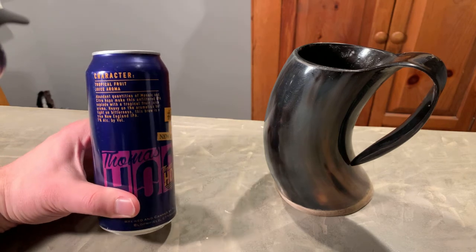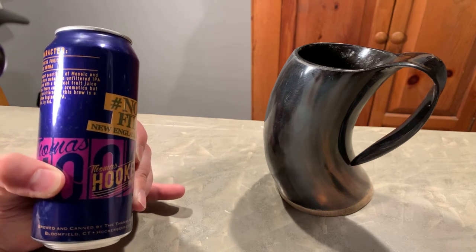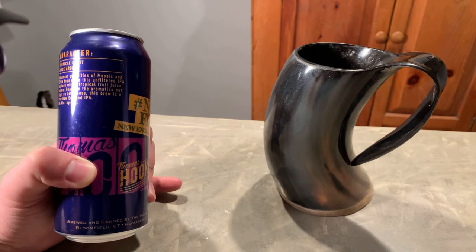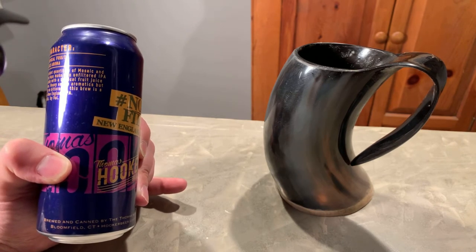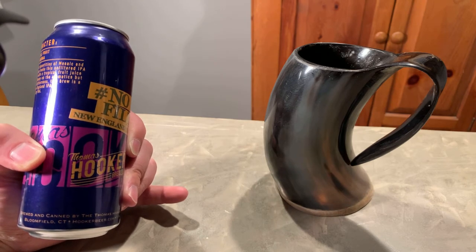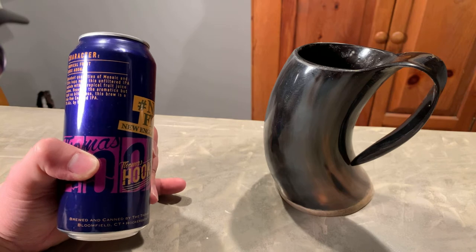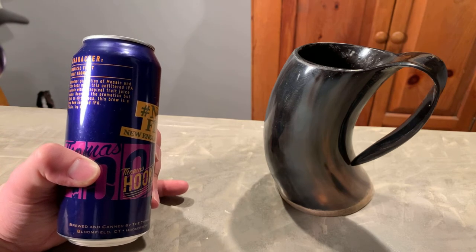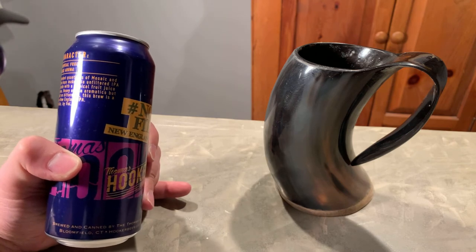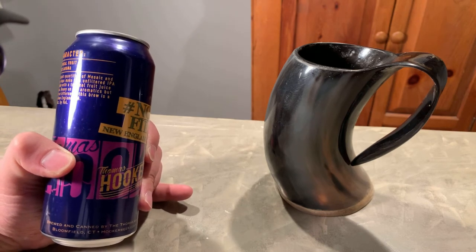Character-wise, we've got a tropical fruit juice aroma. Abundant quantities of mosaic and citrus hops make this unfiltered IPA explode in your mouth with a tropical fruit juice aroma. Heavy on the aromatics, but late on bitterness. What they're trying to say is it smells really sweet and it tastes really good — like a juicy type of flavor. A little less on the bitterness, which I like. I don't like my beers to be too bitter.